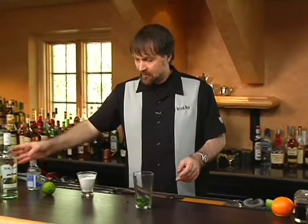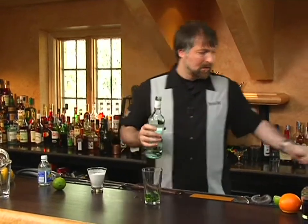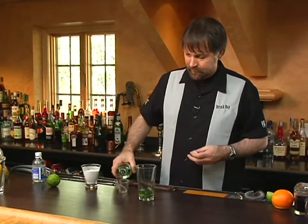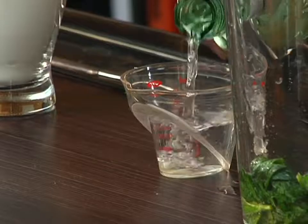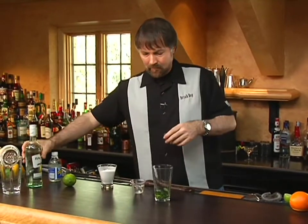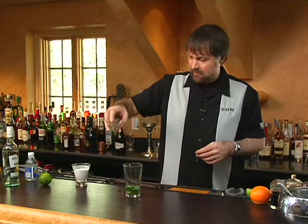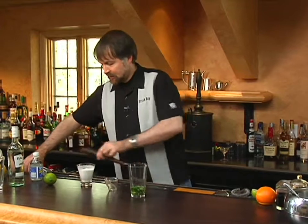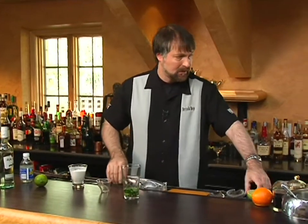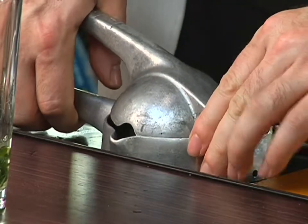So now we're going to take and add an ounce and a half of white rum. And then some lime juice — in this case, we're going to add three quarters of an ounce of lime juice.